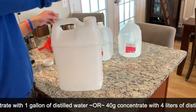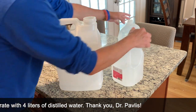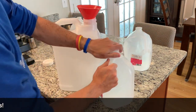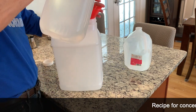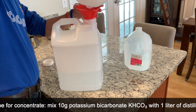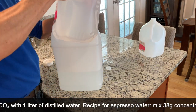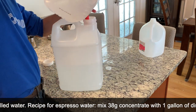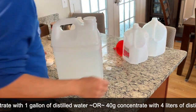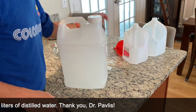Now in go the gallons of water. Funnel for sure this time. Here's one gallon. Once we have that, we just want to shake it up a little bit. There we go.